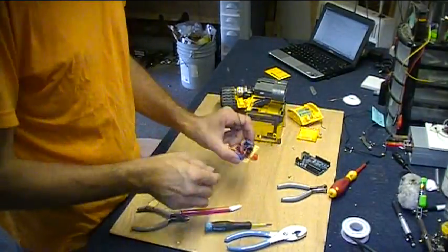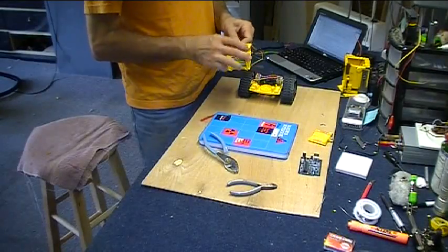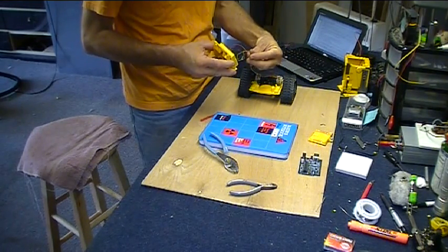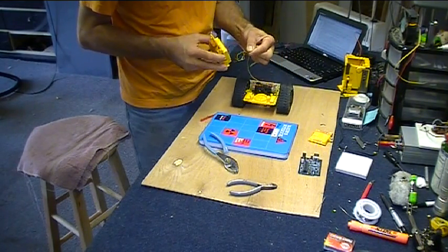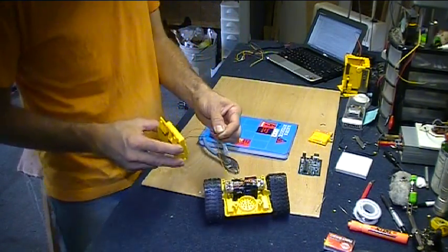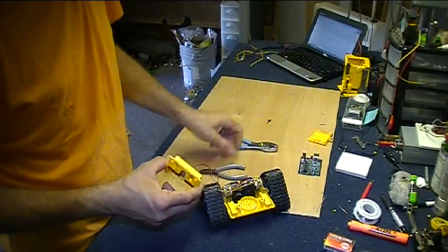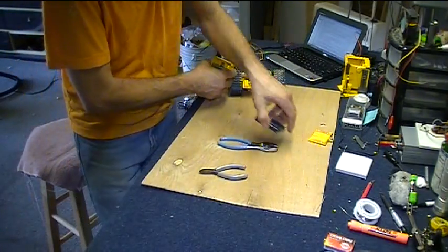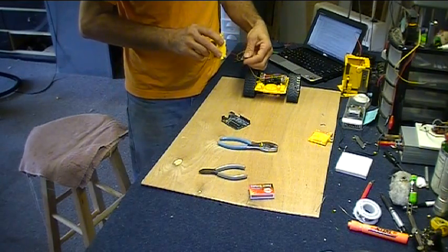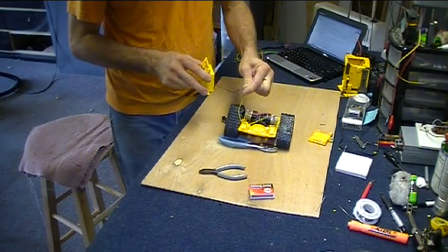Now we have to cram these parts in here. Here's my 4.5 volt power supply. I've got the wires hooked up to the motors, and let's give it a test drive. Whoops — flips over because there's no weight on top. Crawls over things pretty well though. Not bad.